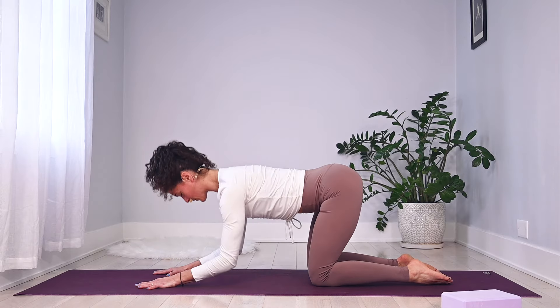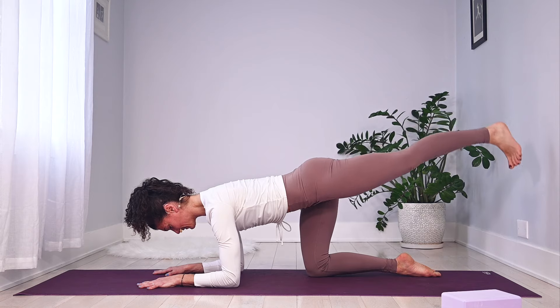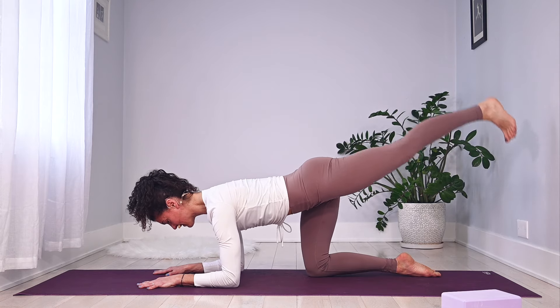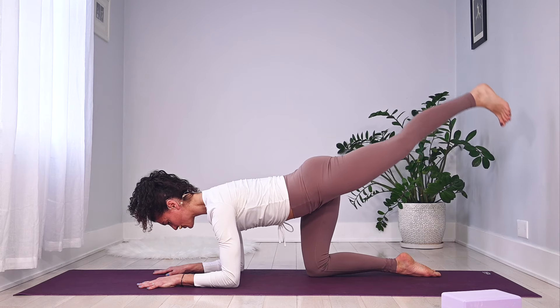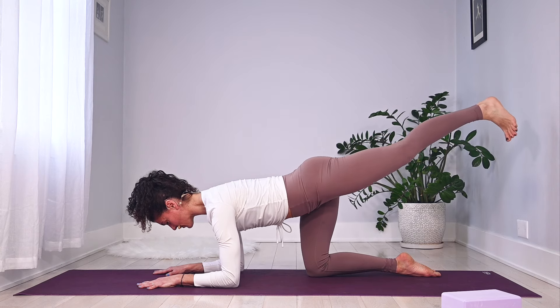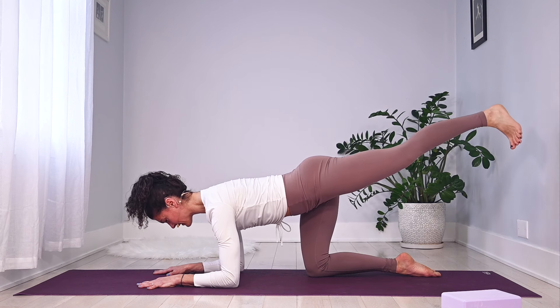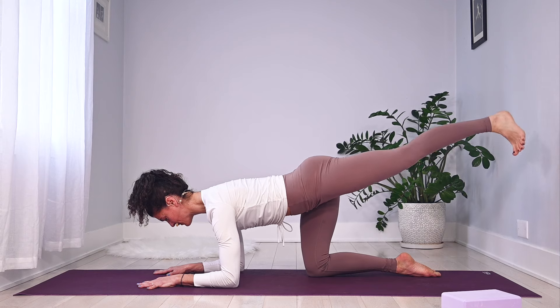On the last one, hold it — keep that left leg out, tiny pulses up with that left leg only. Eight, seven, six, five, four, three, two. Now pause with that leg up — it's going to open a little to the left and then hug back in. Left leg opens out to the side, then hugs back in. Just a few more.